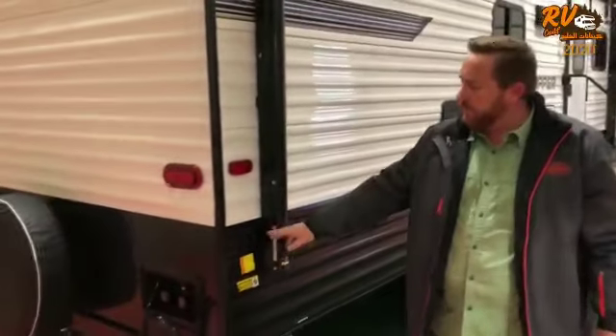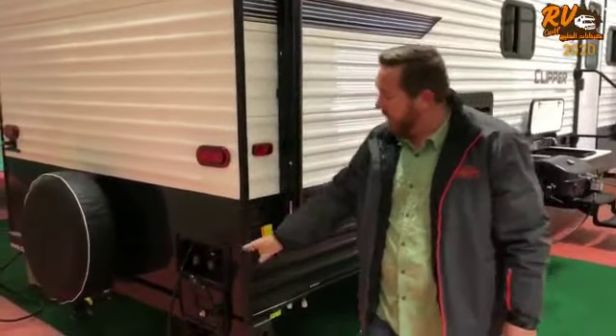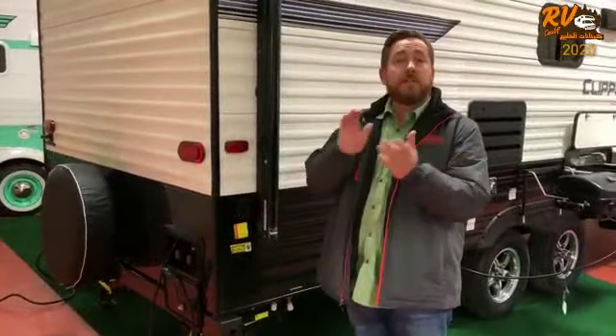On the back of the trailer you also have a button here for your controls on your stabilizers, and you have the outdoor shower. Let's go check out the inside.